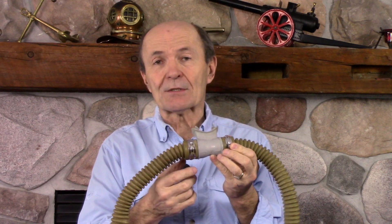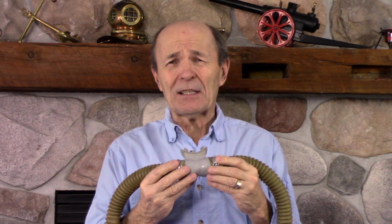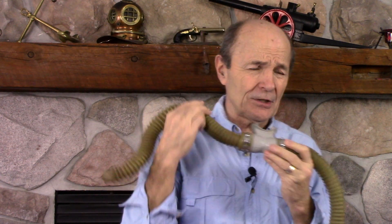With a modern regulator you have a purge button — push it, air blows out, put it in your mouth and breathe. There's no purge button here. Two choices: put it in your mouth and suck — you get a mouthful of water but hopefully enough air on that first breath. Or if you have a lungful of air, put it in your mouth and blow out hard to clear it. Not easy.